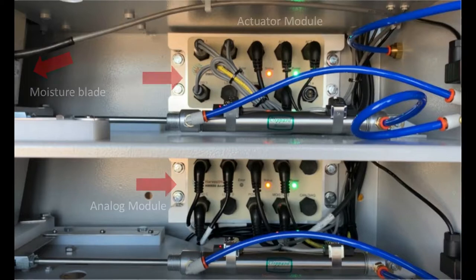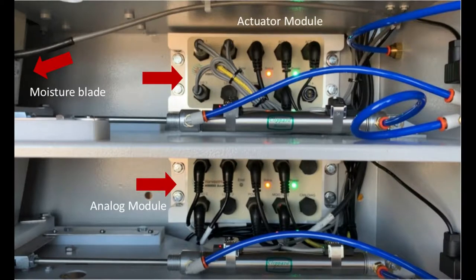If none of the lights are on, check that the power cables that run from the battery to the analog or actuator module are tight and undamaged.